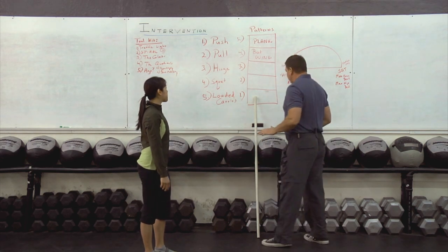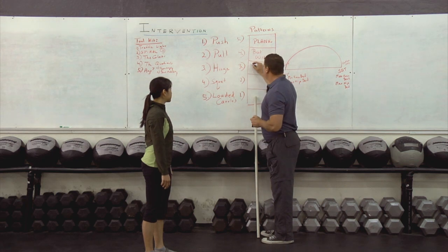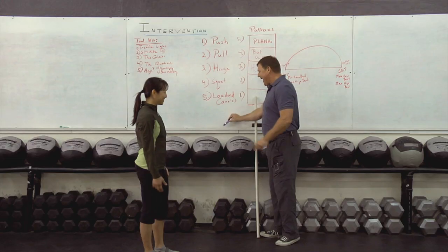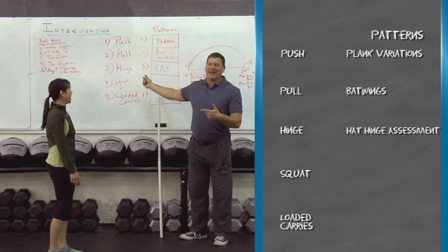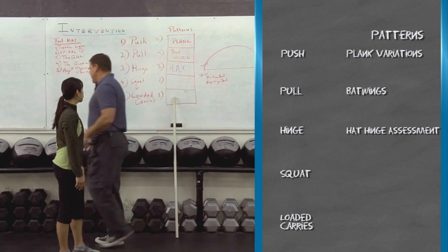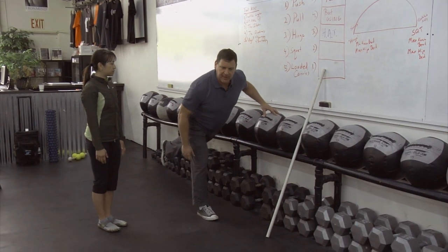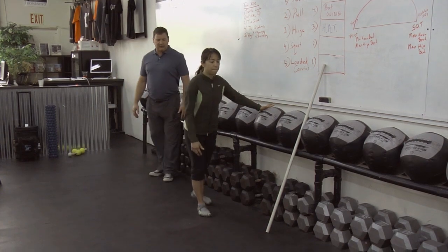So I came up with what's known as HAT — the Hinge Assessment Tool. It took a long time to come up with a name for it. What I'm going to ask her to do is very simple: she's just going to come up here, use one hand to balance, and stick one foot up into a single-leg deadlift.